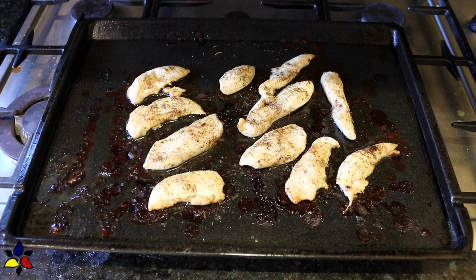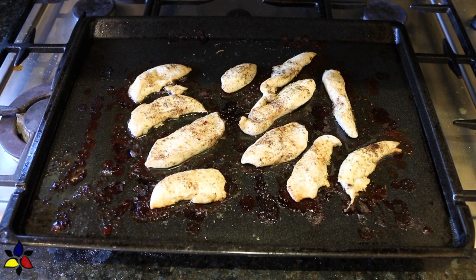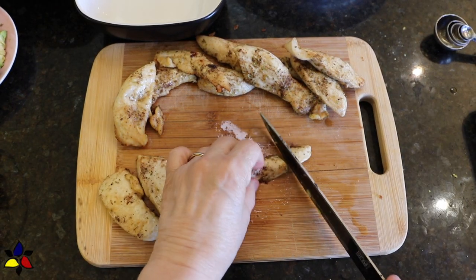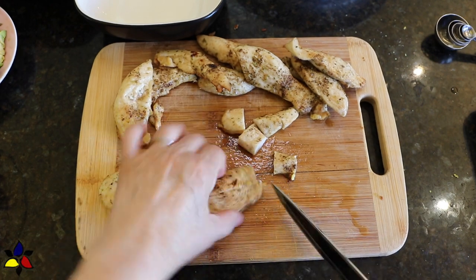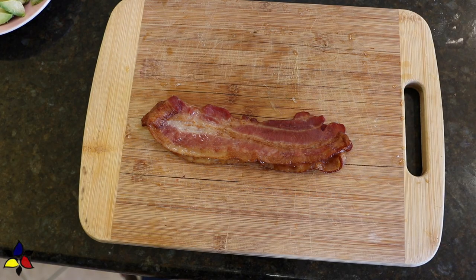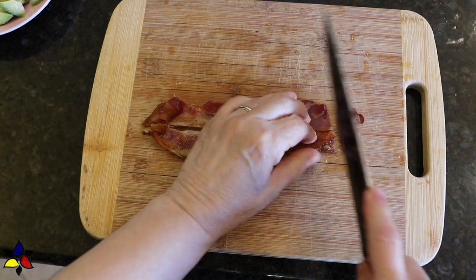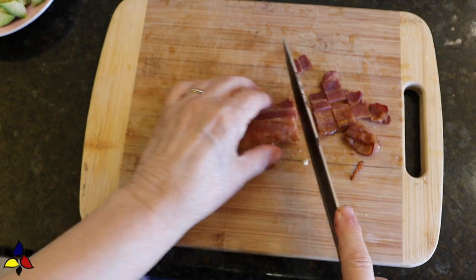When done, remove the tray from the oven and let the roasted chicken pieces cool so that they'll be easier to handle. I also prefer cooled chicken for my salad. Once cooled, cut the chicken strips into small, even bite-sized pieces and set aside. Now that my bacon is cool, I'm also going to prepare my crispy bacon by first cutting it in half lengthwise and then into small, even pieces.